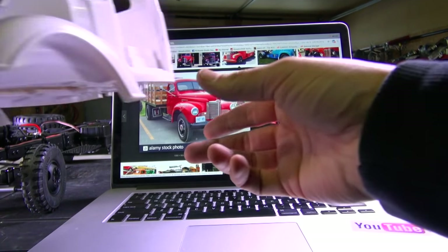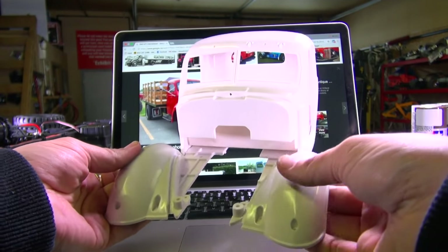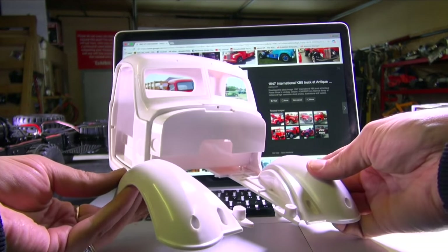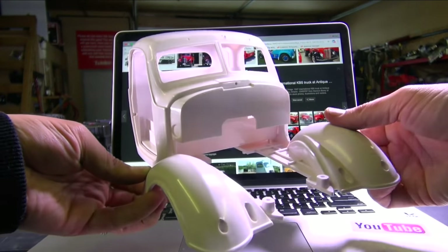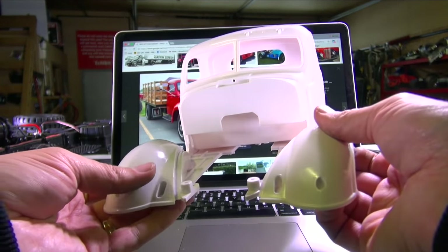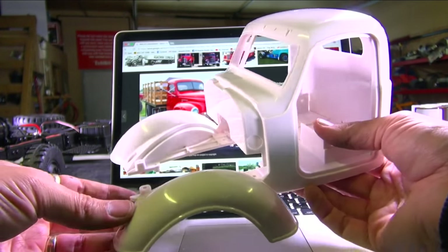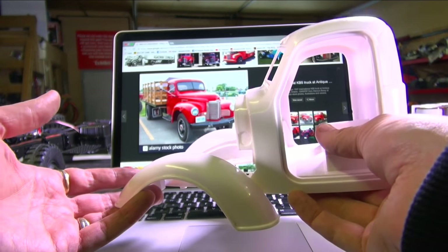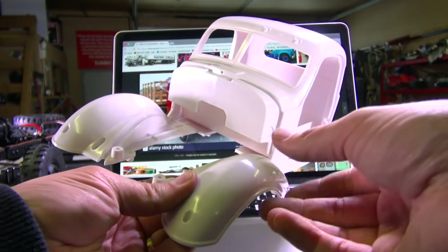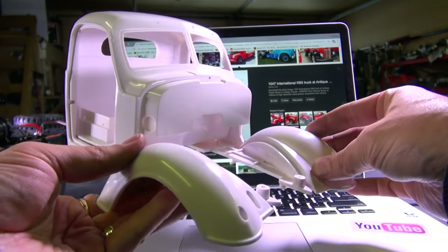Alright, so here we go. We're gonna start off the video by looking at the body. I'm not here to actually paint this truck today, so if you guys are looking for a painting video, it has not happened yet. In fact, I've just gotten my supplies today, and I wanted to talk about this build because a lot of people have written to me saying they're not really sure how to paint, or how to get ideas for their scale projects.